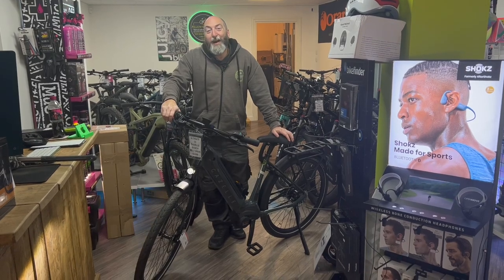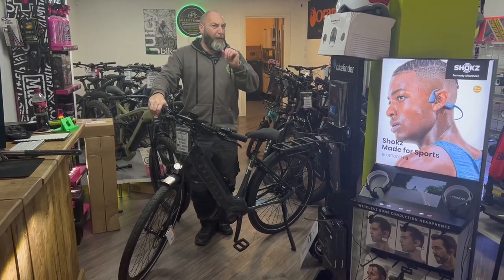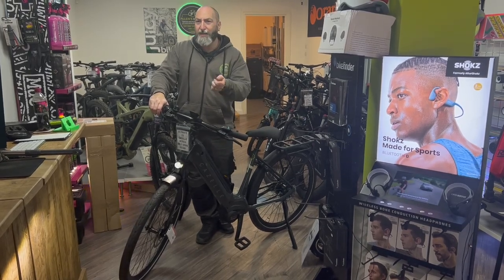Hello, welcome to Allen's e-bikes. My name is Dave Allen, and this is a product review. Today, we're talking about the awesome Gazelle Ultimate C5.